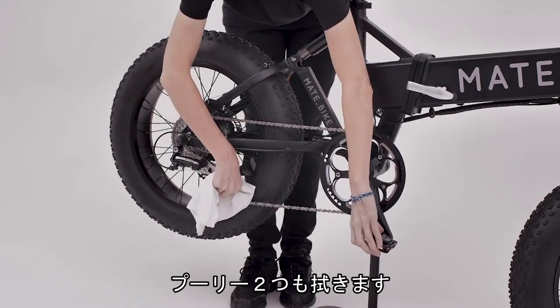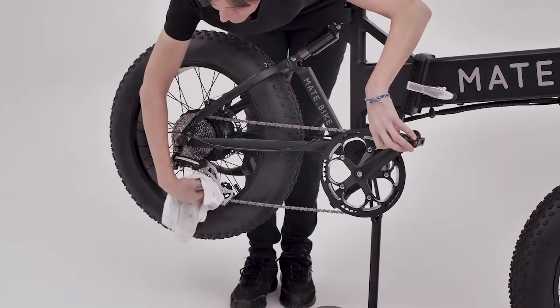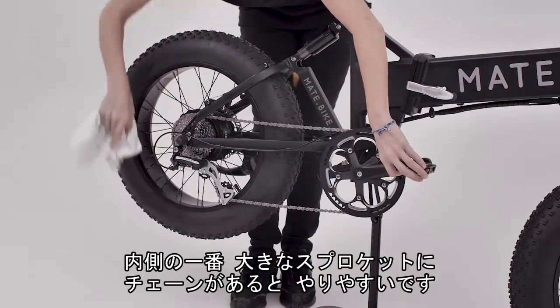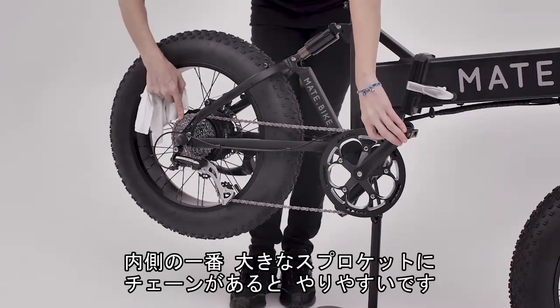I also make sure that I get the pulley wheels — the rear, holding ever so slightly on it, and then the other one. It's easier to do this when you have the chain in the top sprocket, the largest sprocket.